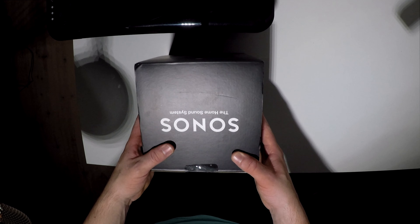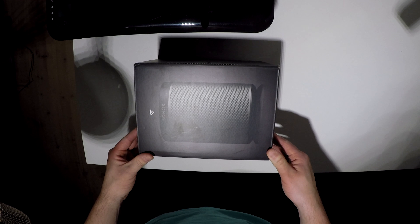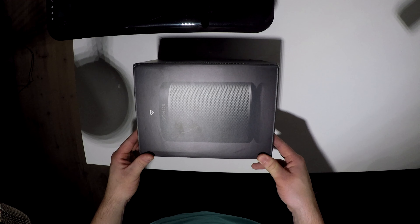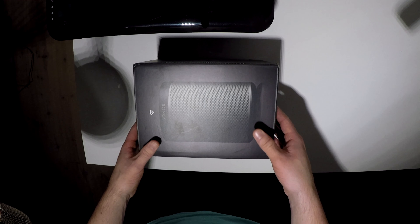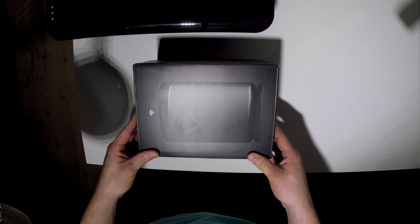What is up everybody and welcome to another unboxing video. I think the last unboxing video I made was very fun to make, even though I don't have all the right equipment to do it, but I try to do it the best that I can.